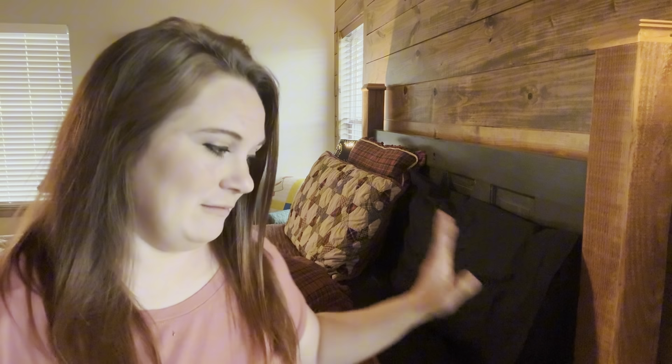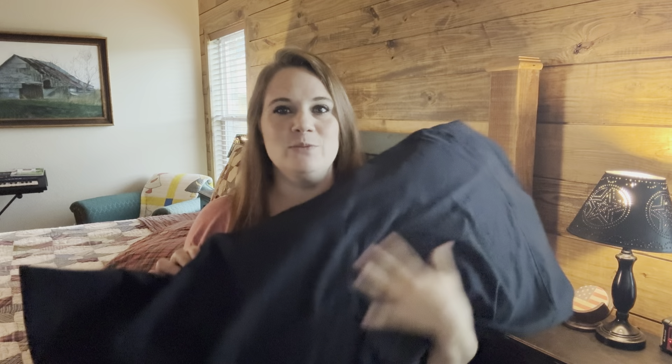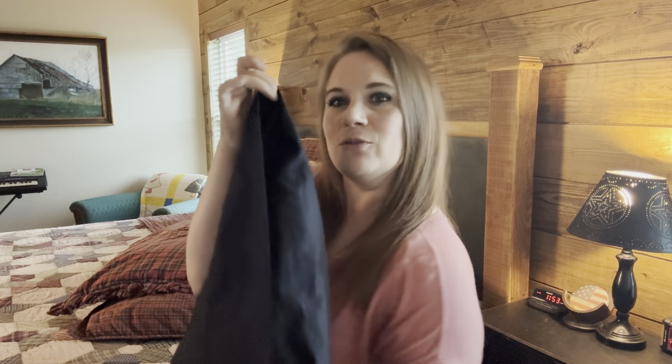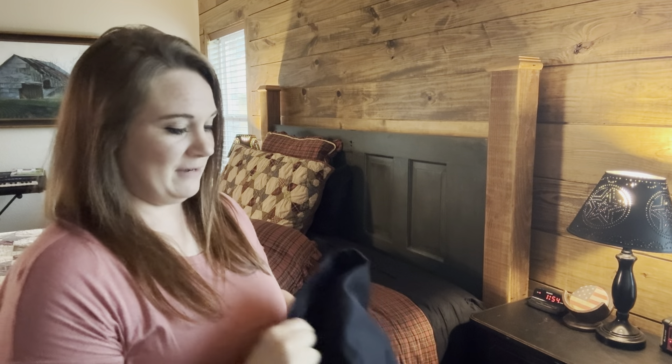I'm going to start out by showing you the pillowcase and go from there. Here is the king-size pillowcase that comes with the sheets. Very nice, very good quality. They're not thin, but it is cotton, so it is breathable. The ends have this double pocket thing, so it kind of seals in the inside of the pillow. A lot of times when I've made my bed in the past, I'd put the opening part towards the center because I didn't like how it would poke out on the end, but now I don't necessarily have to worry about that.